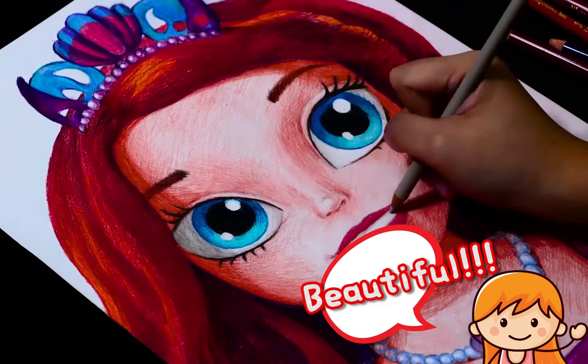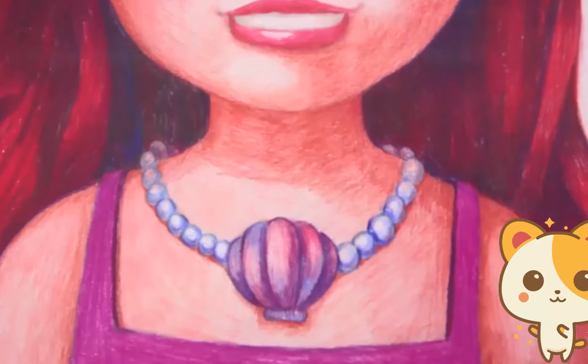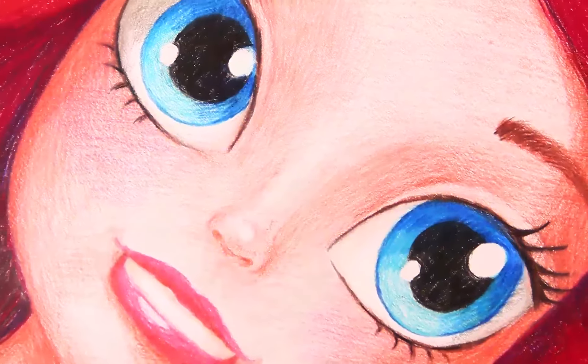Looks like we're done drawing Little Princess Ariel. Thank you so much for making this art with me. My name is Brian. Make sure you like, subscribe, and comment. And as always, I hope you have an amazing day. Thank you again for watching Rainbow Brush.